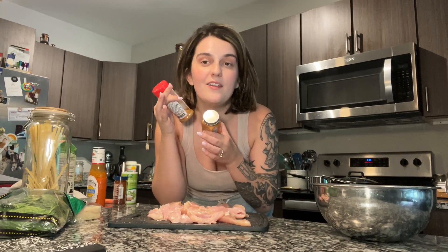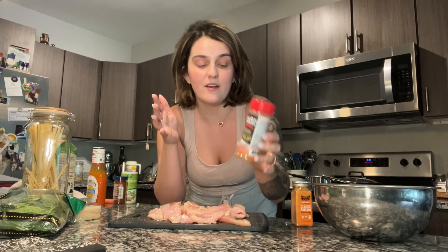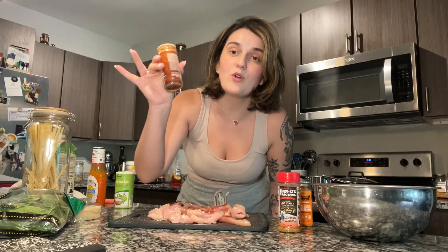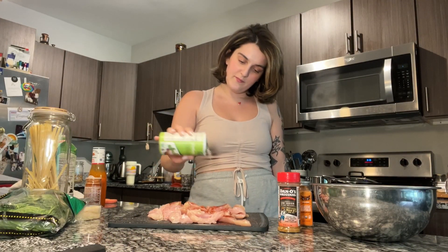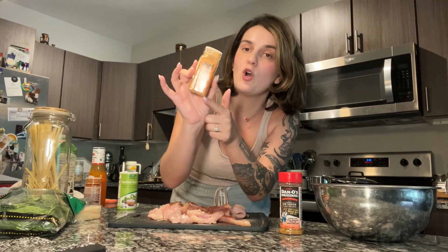My chicken is all sliced up and now we're going to give it a good seasoning. I use all different kinds of seasonings and I switch it up a lot. Today I'm going to use this classic buffalo seasoning, some spicy Dano seasoning, a little smoked paprika, and some Herbamare — herb sea salt. I have been loving this stuff; I got it recently on Thrive Market. 10 out of 10. And we're not shy with seasonings in this house.